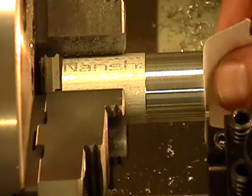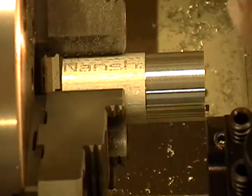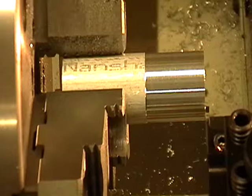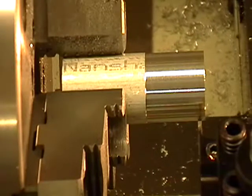When it grabs the paper, I know I'm about four thousandths away. There we go — four thousandths away. At this point I'm going to set my Z to zero on the control: Z zero, absolute set. Then I'm going to bring the tool back on the X and move down a little bit.